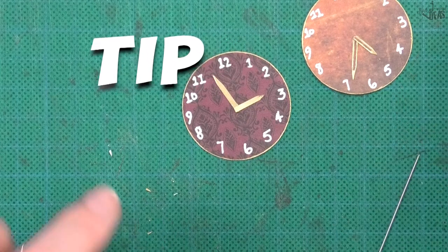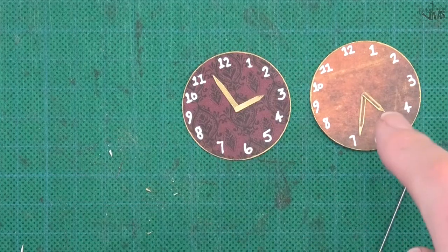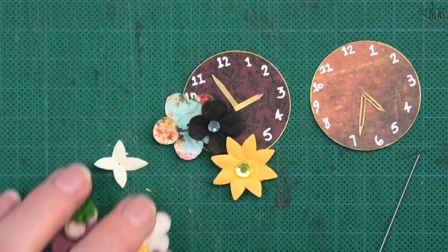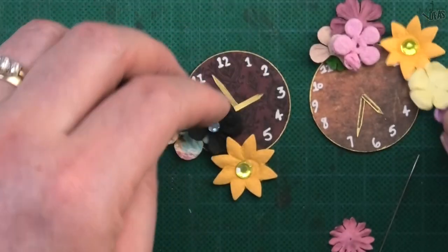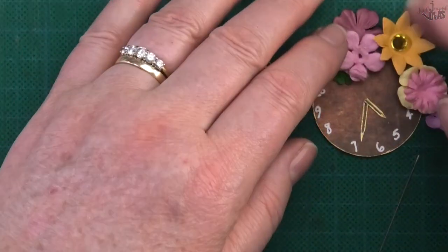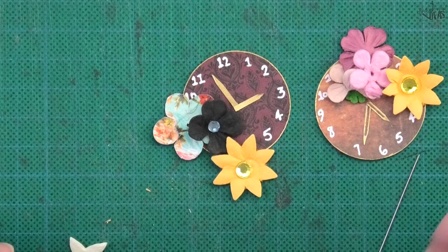It's good to have these all at different times — if you're using them as ephemera in your journal you can glue other things over the top. Say you want to glue a whole pile of flowers on there — depending on what time it is on the clock you can add things anywhere. By changing the time you haven't made everything exactly the same, and they'll look pretty cute.